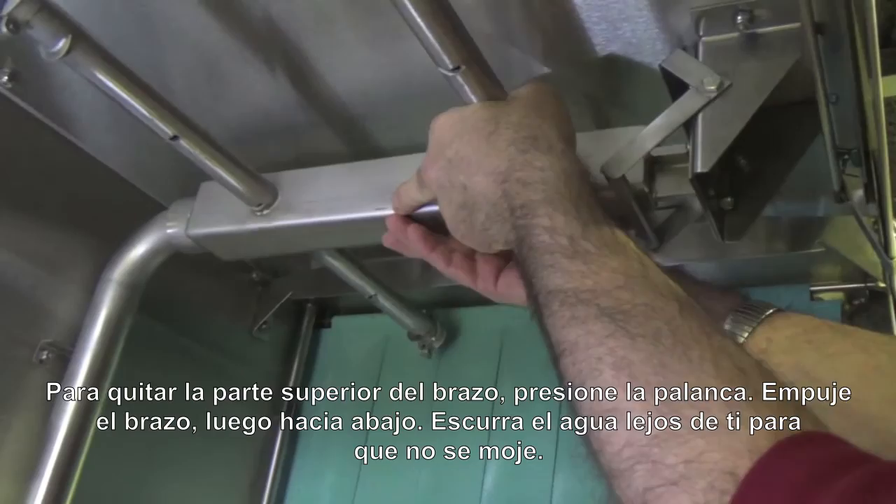To remove the upper arm, we're just going to take and move the catch out of the way, push the arm in and down. And of course you want to drain the water away from you so you don't get wet as you come out.